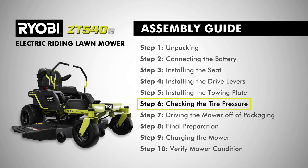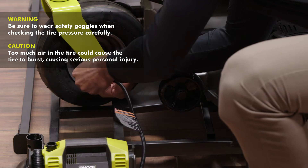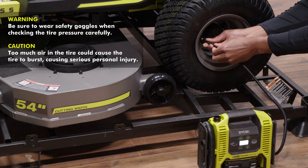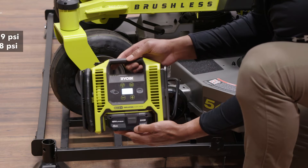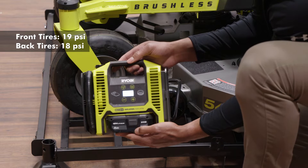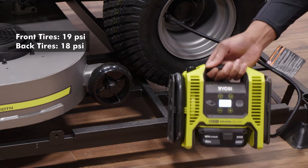Step six, checking the tire pressure. Check the air pressure in all tires before use. Improper air pressure will affect handling, steering response, traction, tire life, level cutting, and operator comfort. Be sure the tires are inflated to 19 psi in the front tires and 18 psi in the back tires.